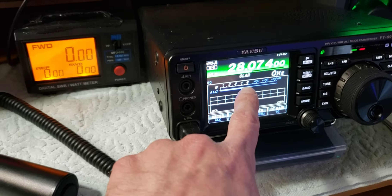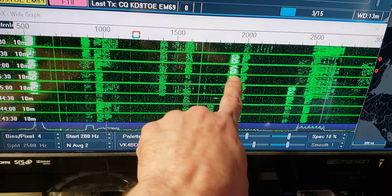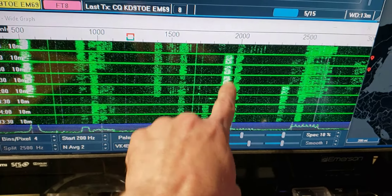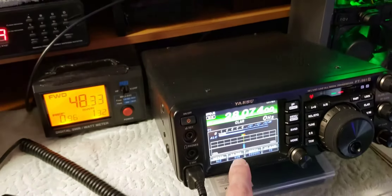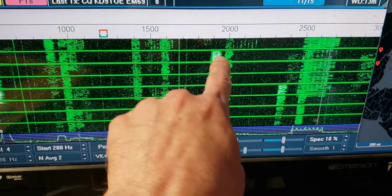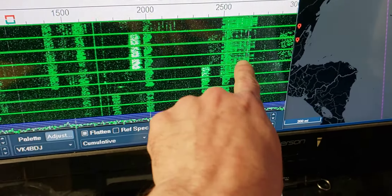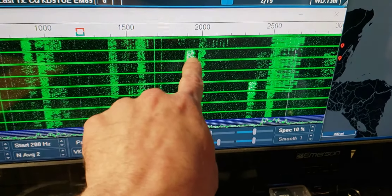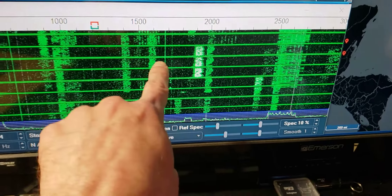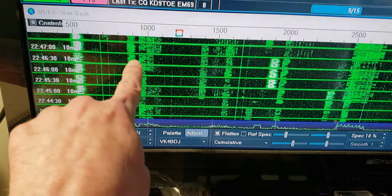Now if you notice, you don't want that ALC blaring way over here. What you're doing is being too loud - that's what that does. When you're cranking your ALC up like that, sometimes it'll even get wider streaks in it. That guy's running too much ALC. This is a good one - these are good ones.